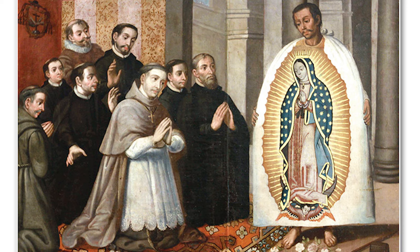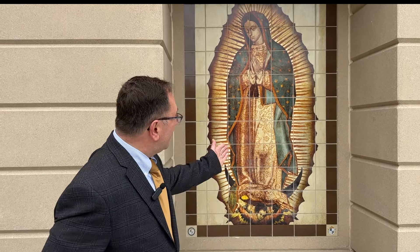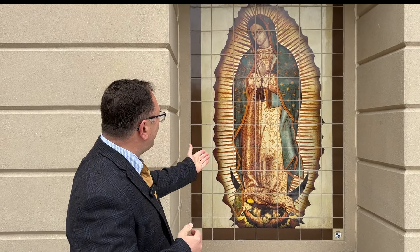He finds these Castilian roses, which are not native to the area, and he gathers them into his tilma — the native clothing he would have worn at the time. He brings them to the Archbishop and says, 'Archbishop, this is the sign that our Blessed Mother gave us.' He opens his tilma and lets out the flowers, and there we find this image on his tilma. The Archbishop is amazed and convinced. He also sees the roses and realizes what they are — again, he's convinced.